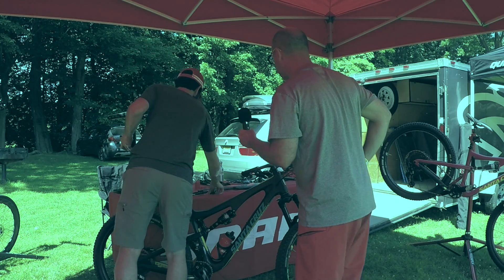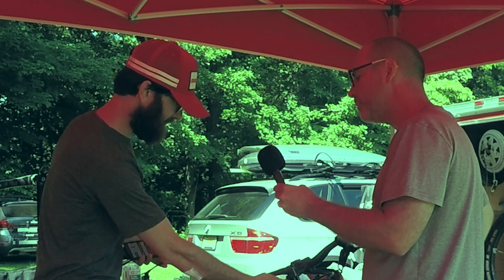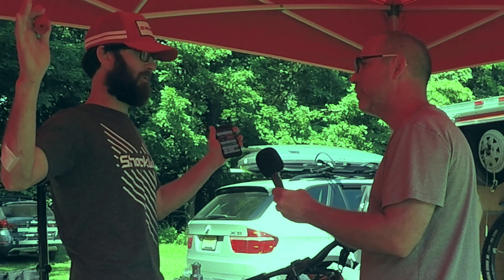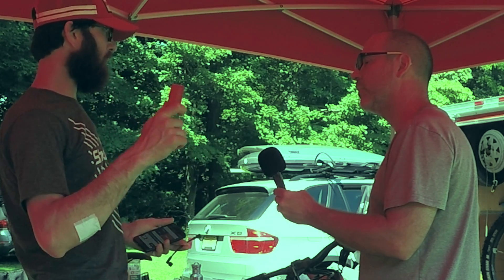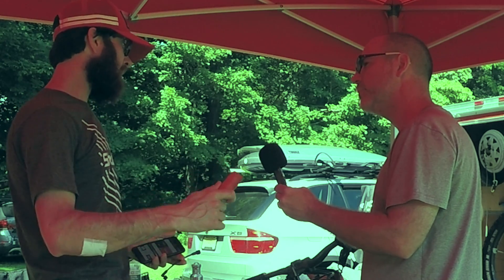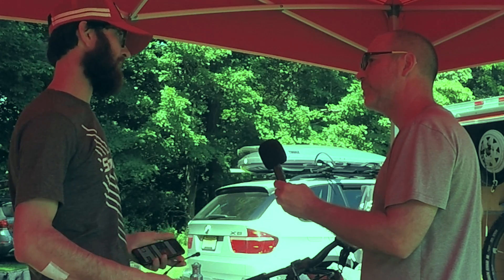One thing I noticed — I saw the bottomless tokens there, I wanted to ask about that. I set my air pressure according to the chart on the fork like most everyone does, and I rode my bike for almost a year. Then I started tuning with ShockWiz. First thing it asked me to do was add a token. My bike became more stable, I fought it less, it was going over terrain easier. Rode it again for a few more sessions and it wanted me to add another token, so I added another token.